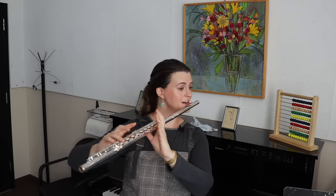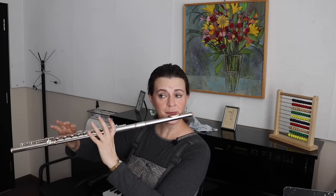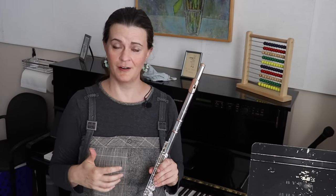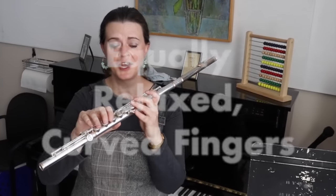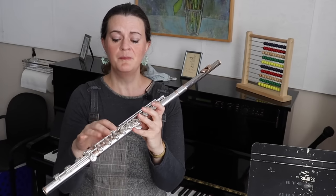I can balance my flute very easily without having any fingers down — I can jump, I can skip, I can go up and down stairs. Nothing is going to cause the flute to fall out of my hands or cause me to need other fingers to balance. If you came up to me while I'm holding the flute like this and pulled on my head joint, I could counterbalance, push harder, and keep my flute in place while you tried to take it away. I have students do that in real life. There are two big important goals accomplished by holding your flute this way. One is that all of your fingers can be equally relaxed and curved — you're not putting pressure on any of your fingers to help balance.